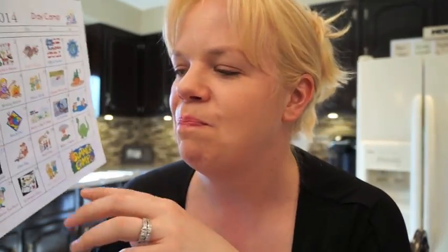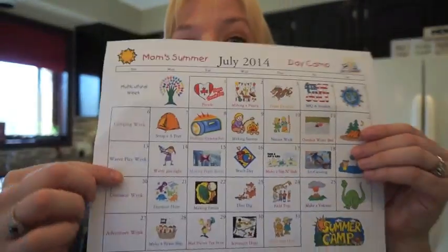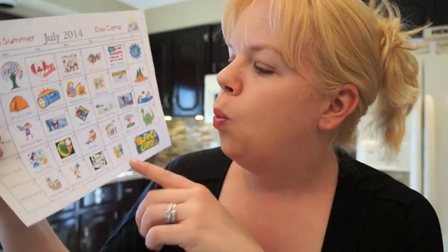Next we have dinosaur week — I'm a big fan of this because you can do so many things. You do need to purchase a couple of items: plaster of Paris, which you can get at the dollar store, and a bag of little dinosaurs — tiny ones and a couple of big ones, also from the dollar store.